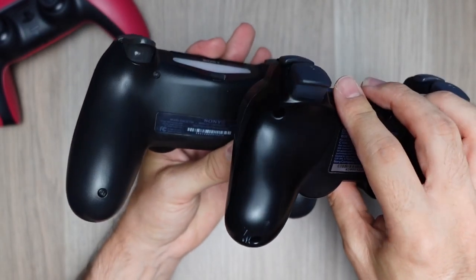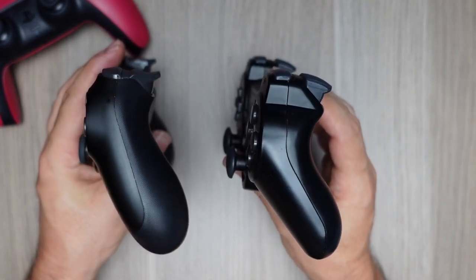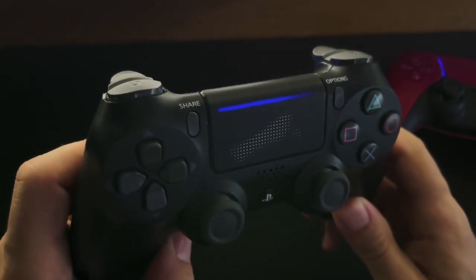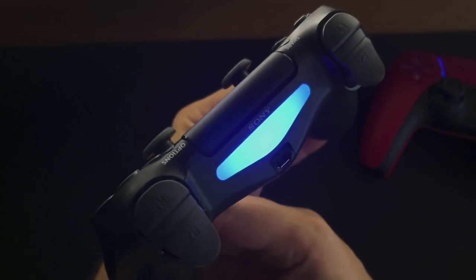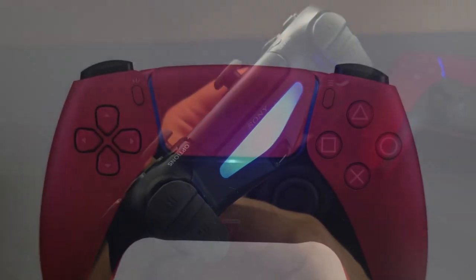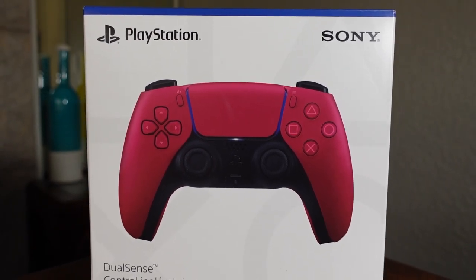In addition to some new buttons, it also added a touchpad, a speaker — another thing copied from the Wii — and an RGB light, you know, for more frames. And for the first time, Sony officially added compatibility to other platforms. All this brought us here to the DualSense, the official controller for the PlayStation 5.